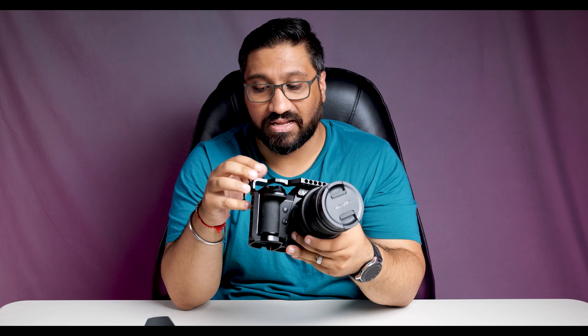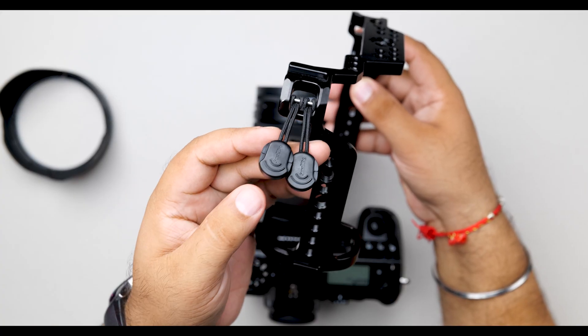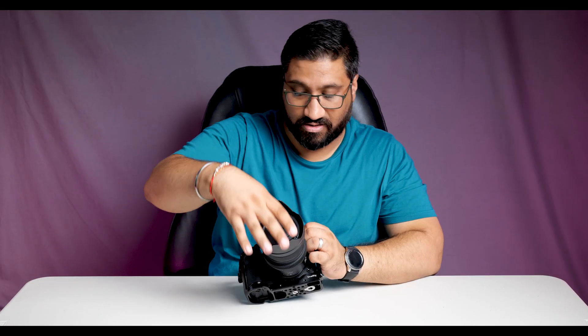It secures from two points — from the bottom and this particular part — so this cage now sits on the camera and is not going to slip or swivel in any way. Two accessories, again from SmallRig, are these quick release adapters that I've put on so that I can quickly put on either a wrist strap or the neck strap and they can be taken off when needed. I've put two on this side so I can have my neck strap around and also have my wrist strap if necessary. Then we can put the hood back on.